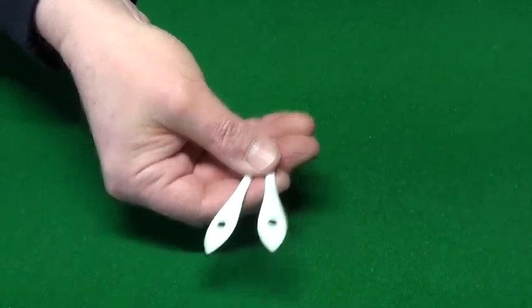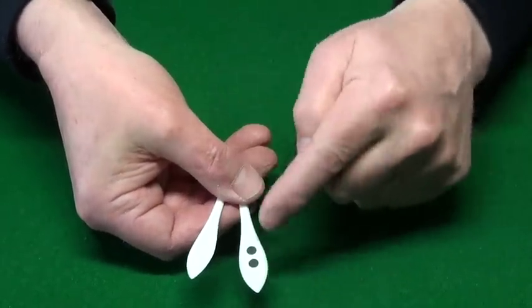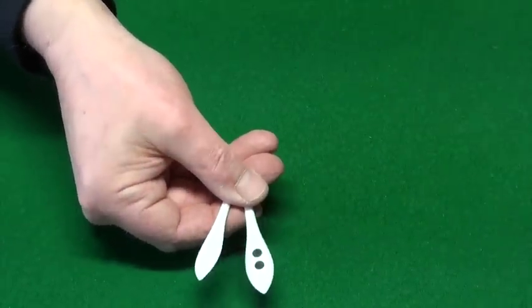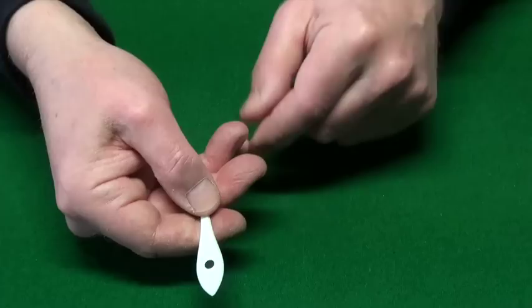If I hold them like this and just jerk my hand like that, you can see that the spots have disappeared from here and now they're two on here. We'll make them jump back again. Let's go back to our one little bat.